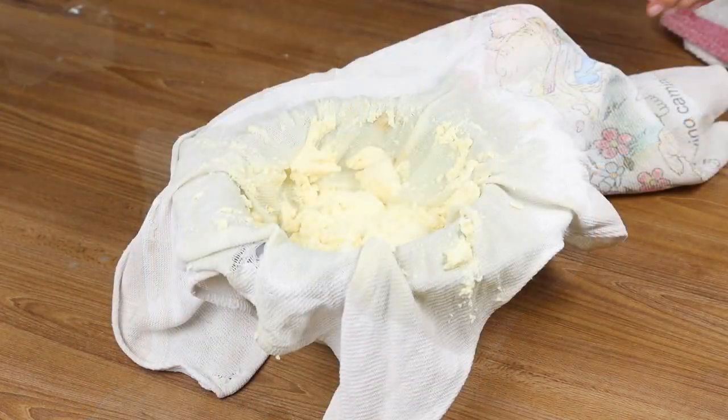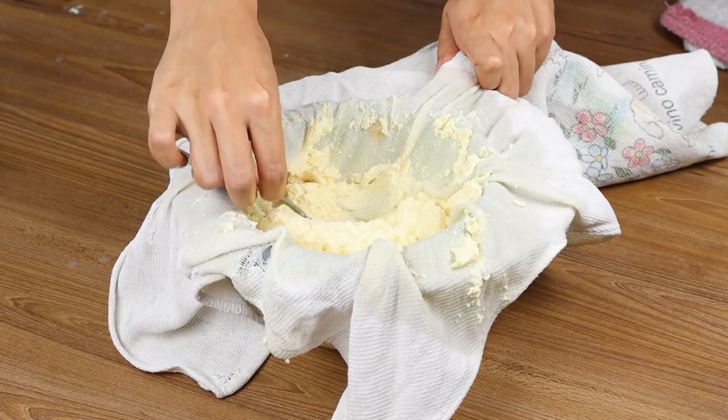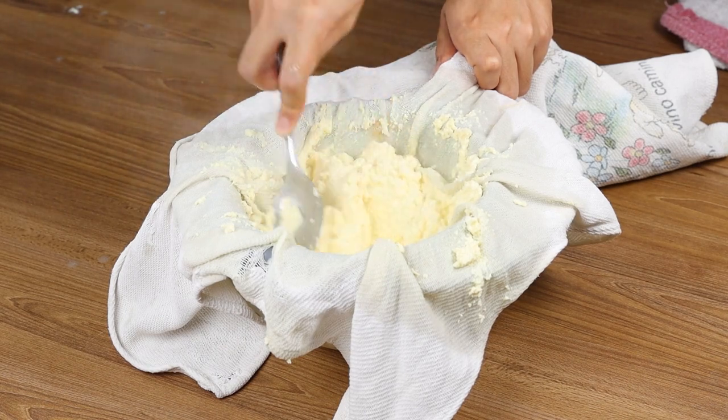The sieved part will be our cheese. Put it into a glass bowl covered with plastic wrap and squeeze it well with the spoon so that our cheese is very consistent.